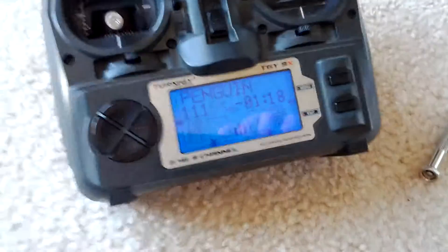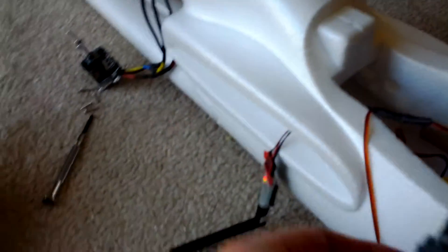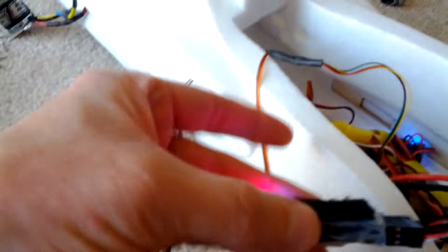Here's a problem I'm having. I have the 9X Dragon Link and it works fine. It's been calibrated, bound, and I've flown it many, many times.